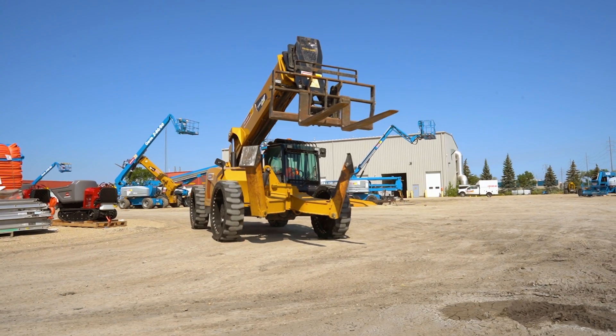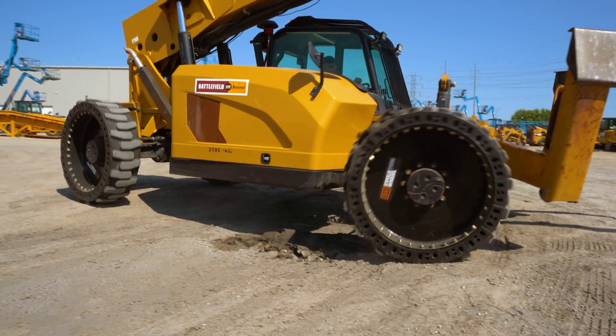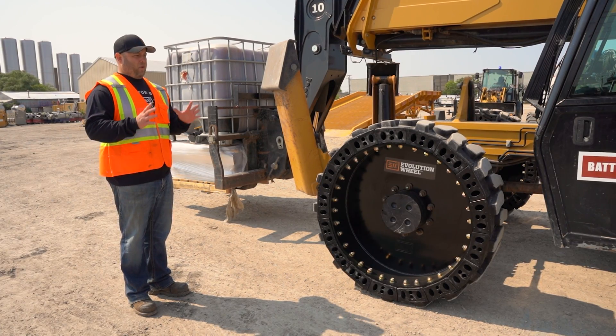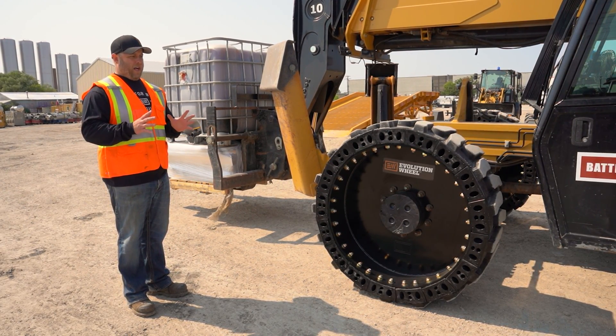This is very important if you're changing tires from factory to an aftermarket option. Make sure you're in that 850-pound spec range on your tire and rim.